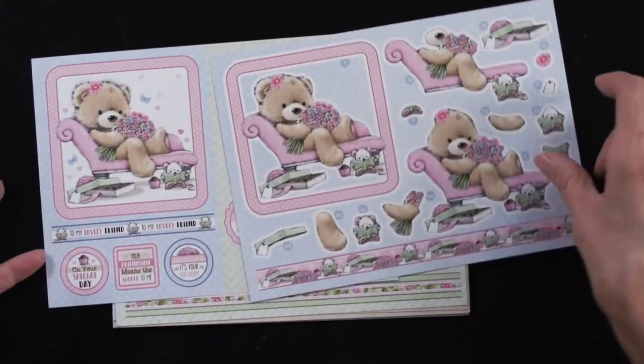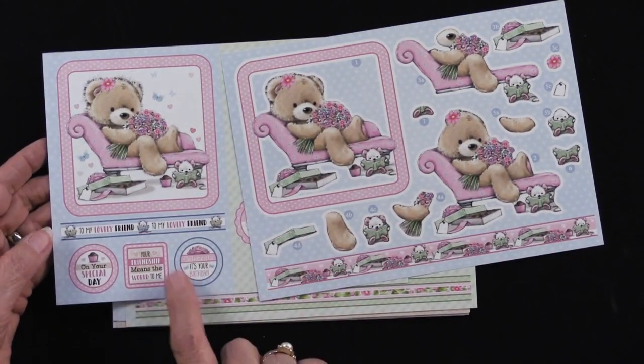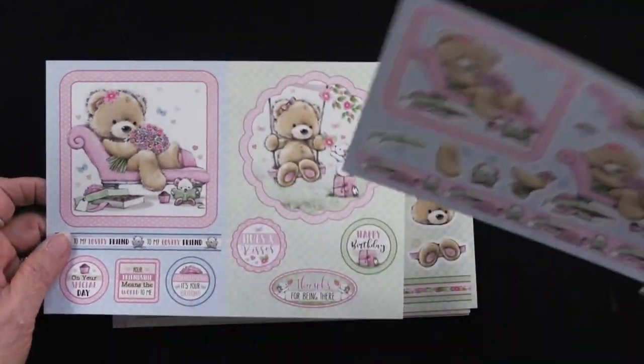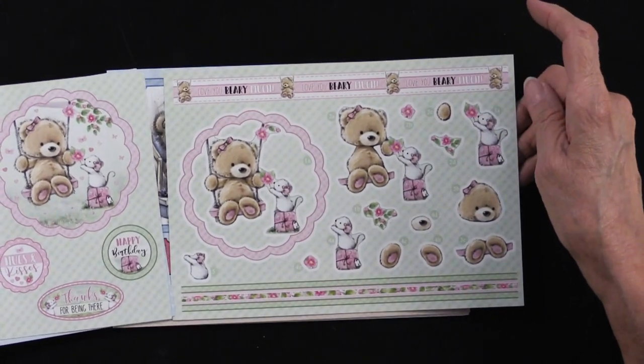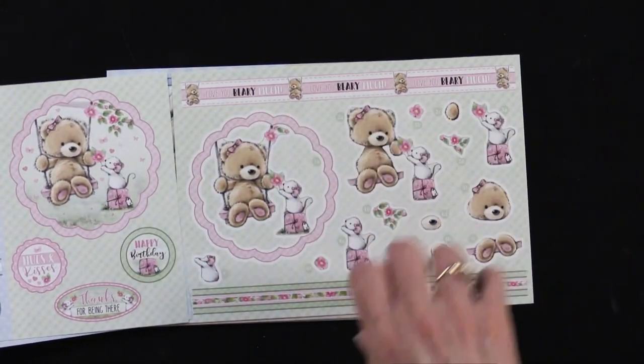You even get that little banner. Did you notice that you get greetings and things also right here? We haven't forgotten about this little guy because that's the next set of sheets. Same idea — you have multiple layers.